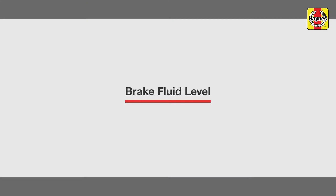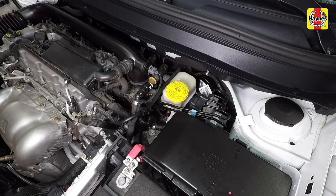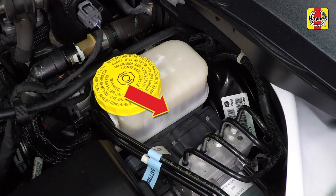Brake fluid level. The brake master cylinder reservoir is located on the driver's side of the engine compartment firewall. The fluid level should be maintained between the max and min lines marked on the side of the reservoir.